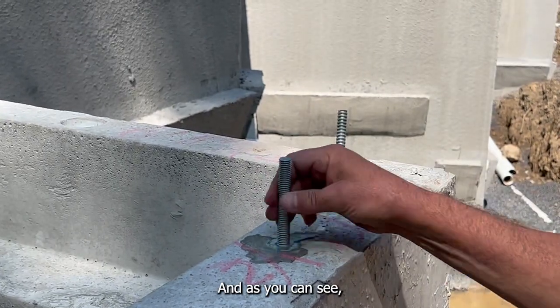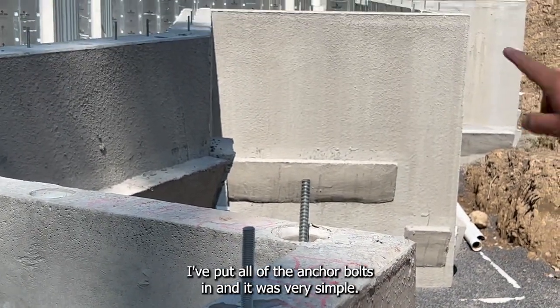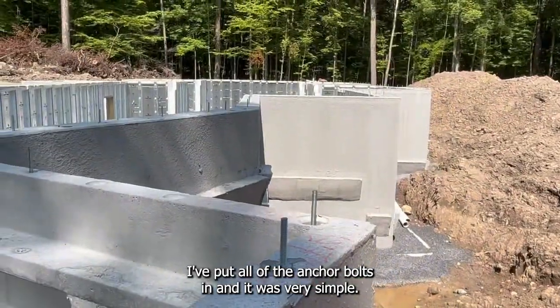As you can see on the entire foundation, I've put all of the anchor bolts in, and it was very simple.